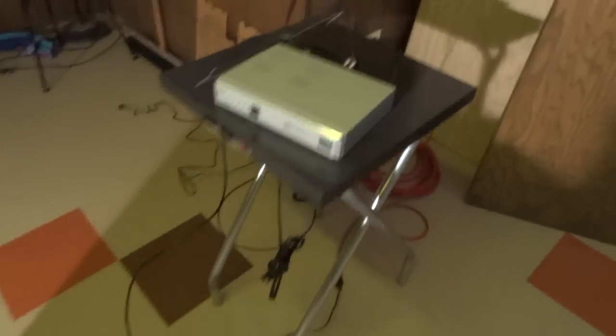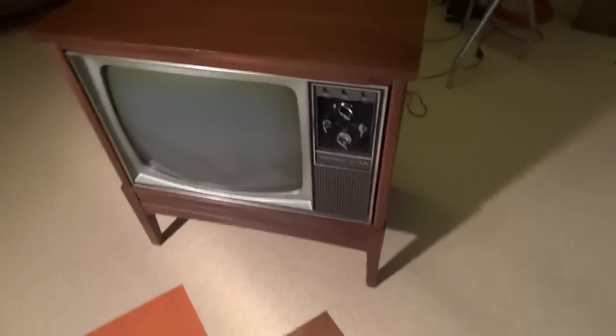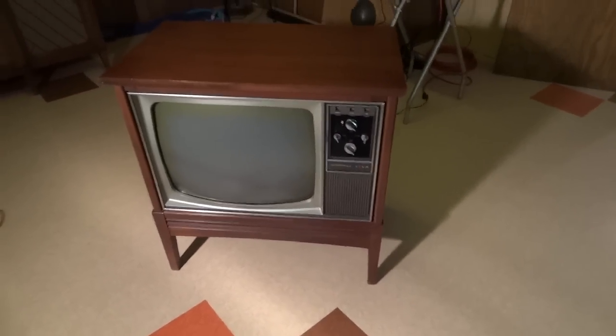I got my digital converter here hooked up to it, and I've got my nice archaic bow tie antenna. For the purposes of showing this TV it should work fine. Might get a little weak signal here, but for the most part it works okay.